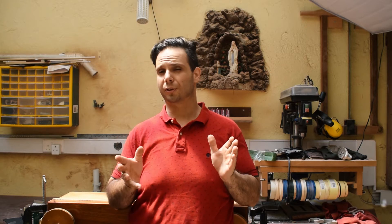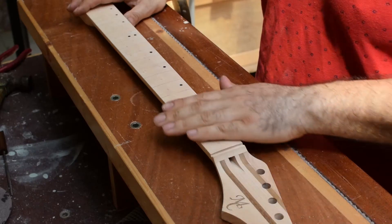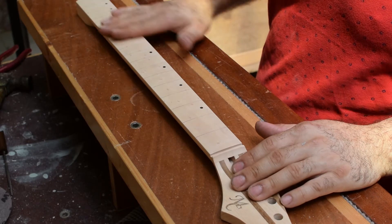Hey guys, before I go into the details I want to apologize for my lack of content for the past month. I was busy with work and projects, and I started refurbishing the house which took quite a lot of effort. But now I'm almost finished and that's why I started again with this content, so thank you for your patience. Here I have the neck, and the fretboard is sanded down to 400 grit.